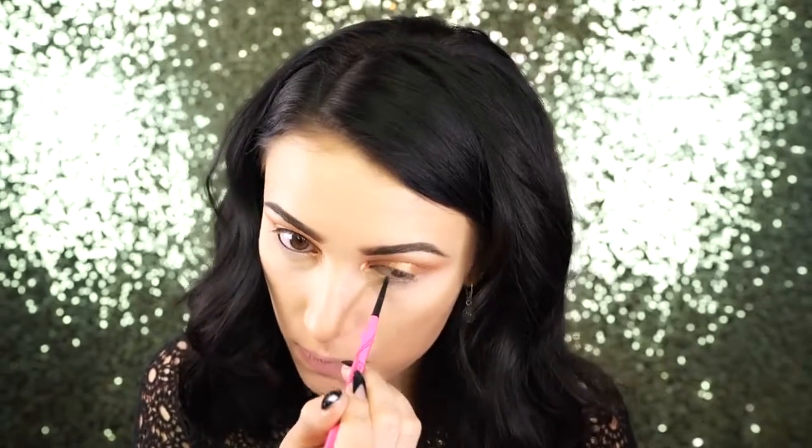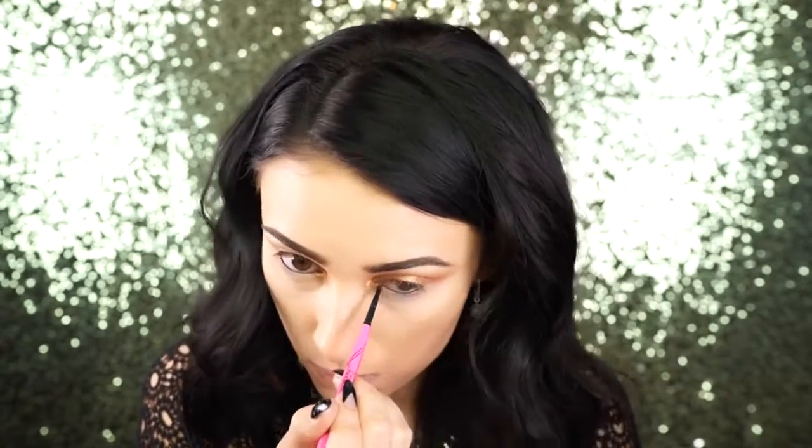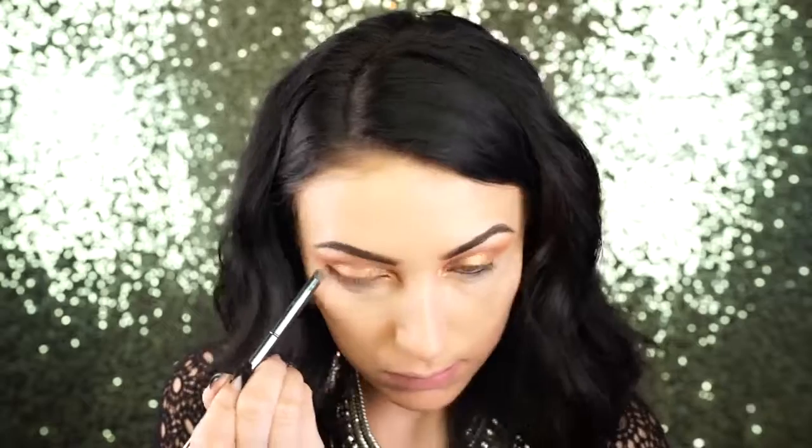Next I'm applying black eyeliner to my waterline using the Skinny eyeliner by Maybelline, just tight lining. Then I go back in with Morocco and Frappe on a pencil brush, applying this to the lower lash line and smudging it out.